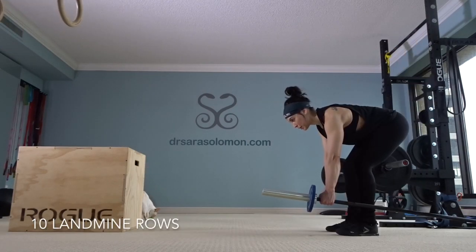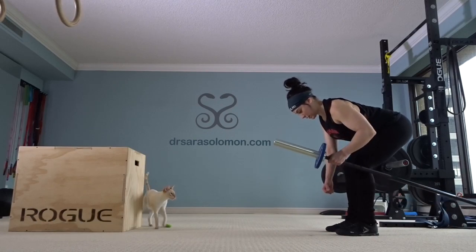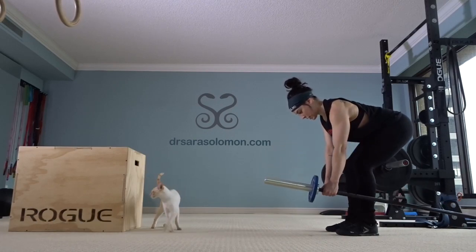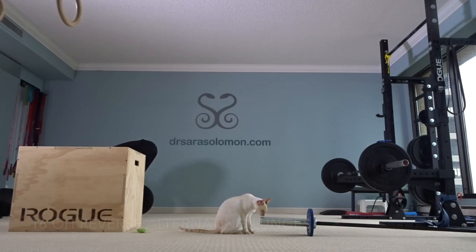Ten landmine rows per arm — I'm using 40 pounds. Sixteen alternating overhead reverse lunges, using 35 pounds.